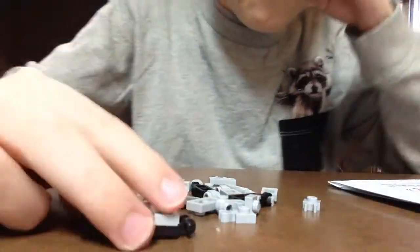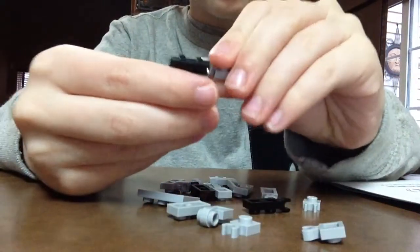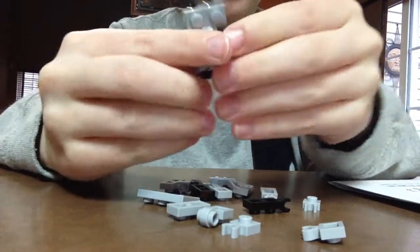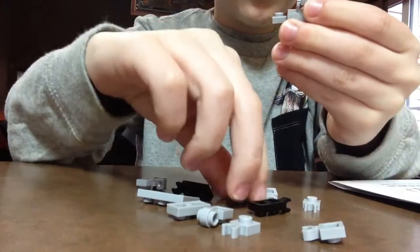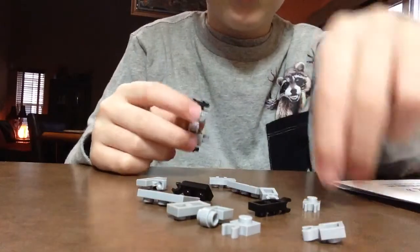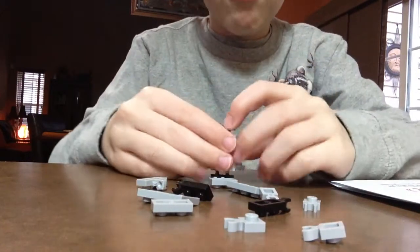So you get that, and then you get these little pieces. Put these with the studs facing up at the bottom, and the studs facing down at the top, like this. And then you tab that on.